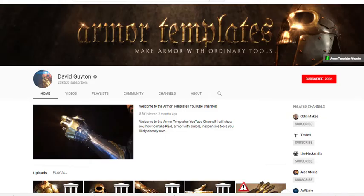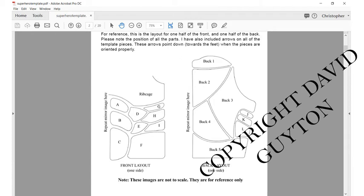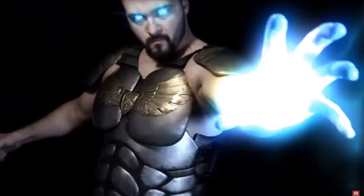You can find the template for this project at armortemplates.com. This is a creation of David Guyton, who has excellent tutorials and how-tos on creating metal armor, which can also be created in EVA foam — which we will be doing today. This is a snapshot of what the template looks like from David; it is quite extensive and you can just print it. This is what the armor will look like when complete — made out of metal, though I'll be doing this out of EVA foam.